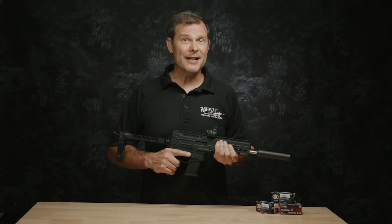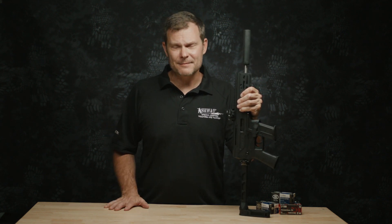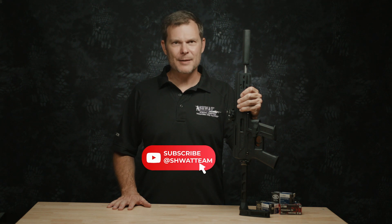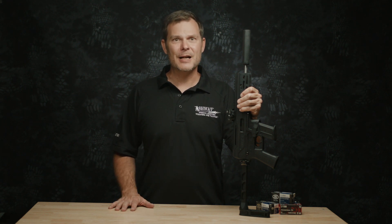So there you go, that's our take on the little Diamondback DBX 5.7. Why would you want one? Why would you not? Let us know in the comments below. If you like this kind of content, be sure to hit the thumbs up, give us a like, and subscribe — hit the notification bell — and we'll see you in the next video. In the meantime, visit us at schwatt.com.